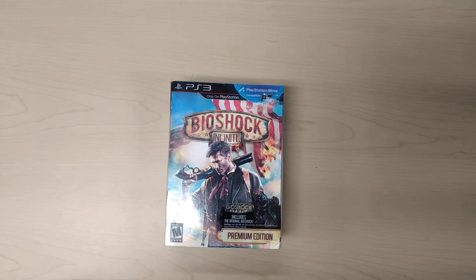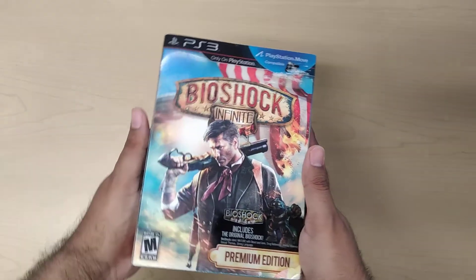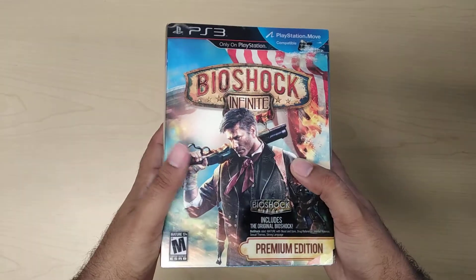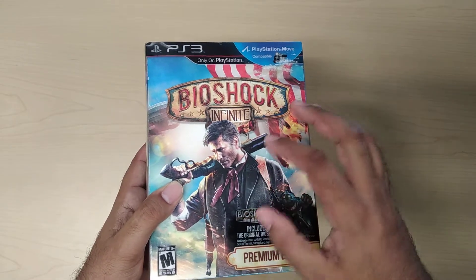Hello again everyone and welcome back to my channel. Today we're going to be reviewing Bioshock Infinite, the premium edition. I actually love the Bioshock game — this is one of my favorite games of all time, although it's my least favorite as far as the Bioshock series.